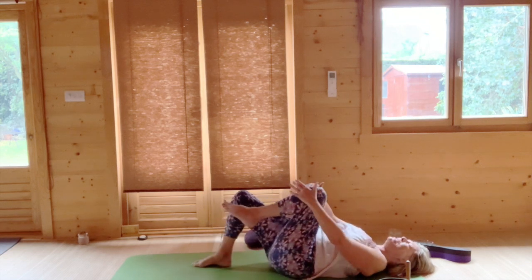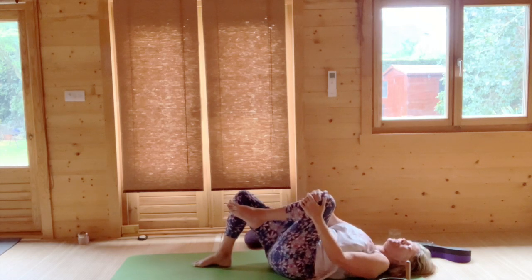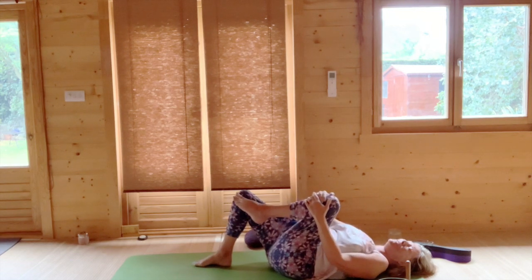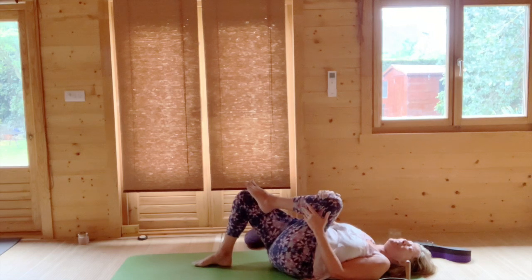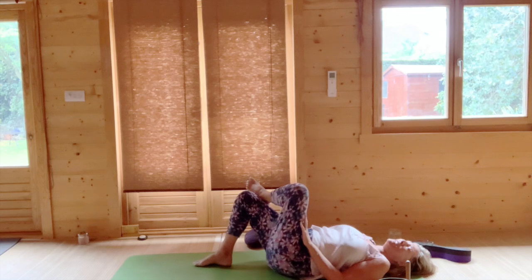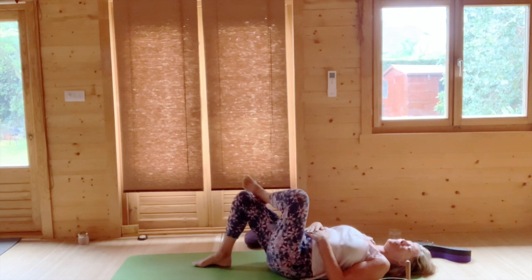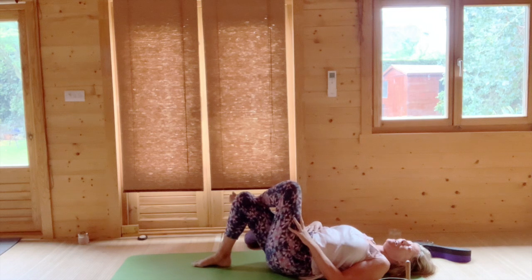Hug your left knee into your chest, keep your right foot where it is, and just explore holding your knee while you circle your left knee in one direction. Then circle your left knee in the other direction. You can vary how much you bend your knee by sliding your left ankle in or out.